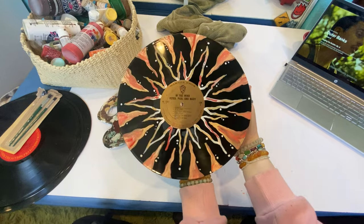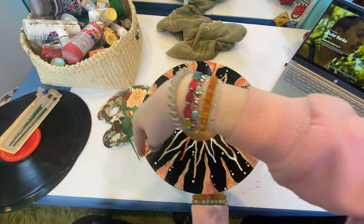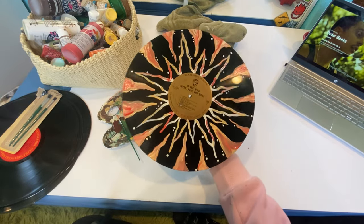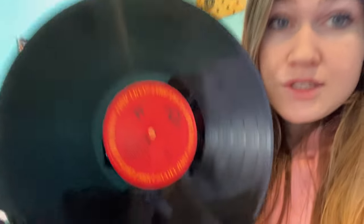Okay guys, so this is the first one finished. I tried to do like a sun design and then I added these little things on the side, and I really like it — I think it looks so cute. Now I just have to wait for it to dry and then I'll start working on the other one. So the next one I'm doing has a red center, and for this one I'm going to do mushrooms on it so it matches the red.